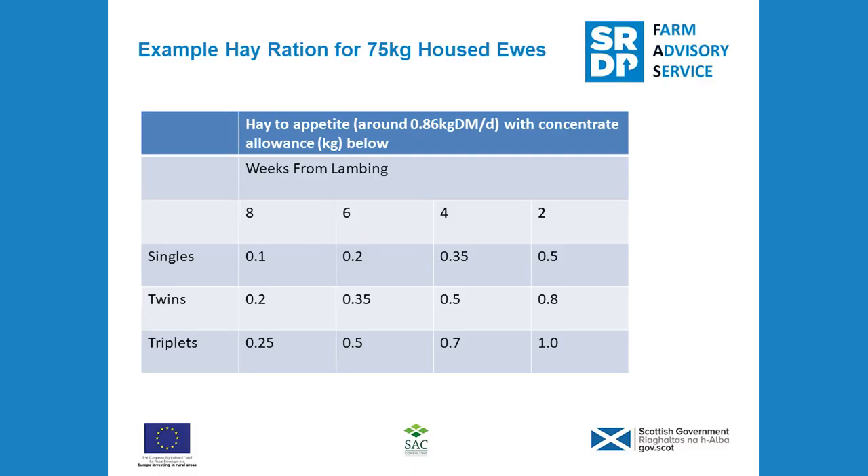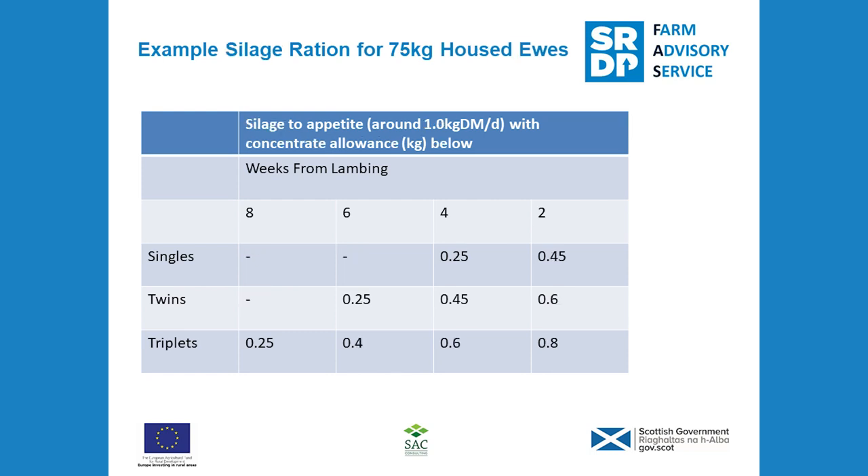I'm mainly going to talk about hay or silage-based rations with concentrate supplementation, because this is the most common system with March-April lambing flocks in Scotland. The table on screen shows an example ration based on either hay or silage forages along with a stepped-rate feeding system for the concentrates. Flat-rate feeding can also be done, which is where an average feed level is fed right through at one rate up until lambing time.